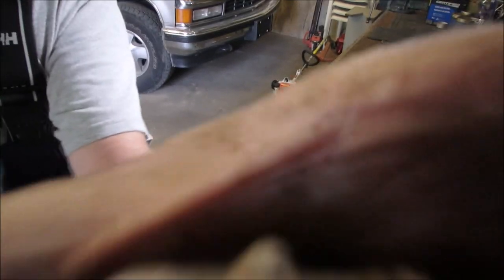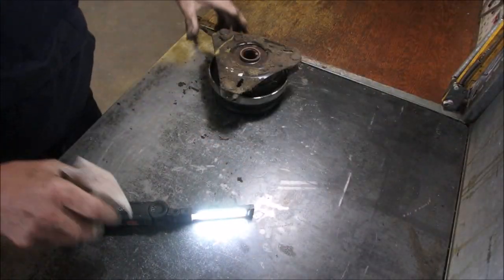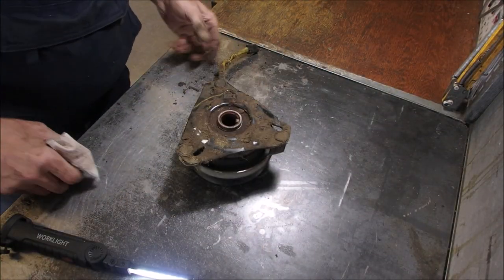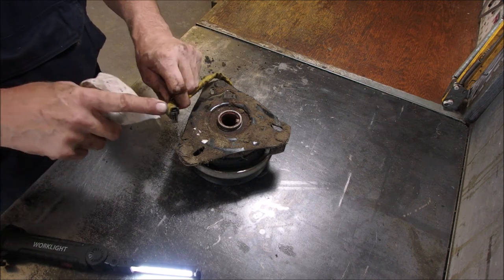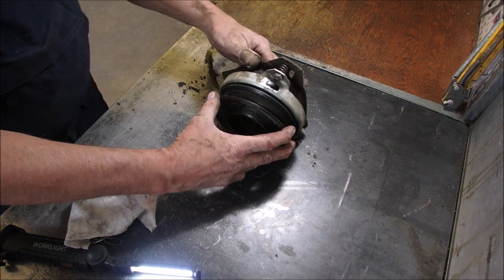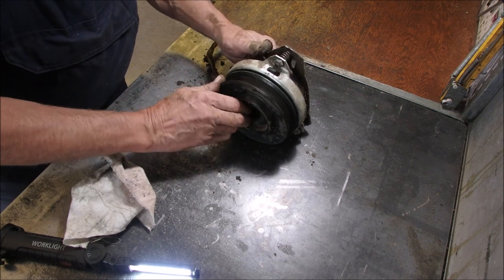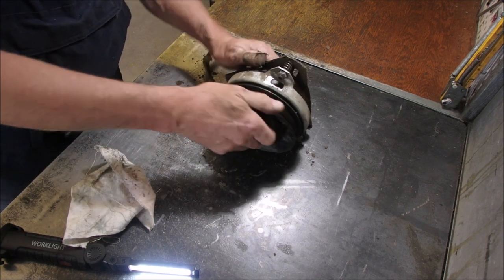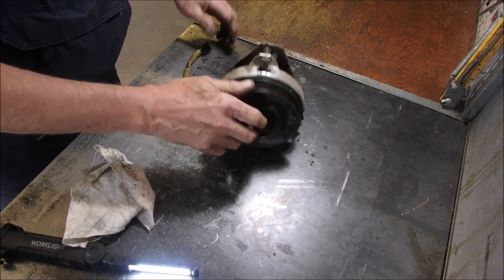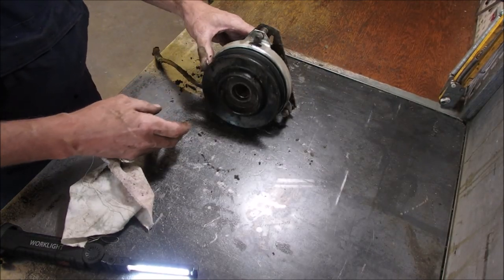Good thing I got a heavy body camera. Okay, here's the PTO — you introduce 12 volts to here, and this clicks together, and the part that's turning connects to the part that's not turning, and you have a turning assembly. Right now the brake is on. I'm going to get a 12-volt battery and we're going to see if it locks together.